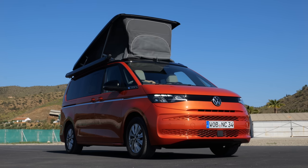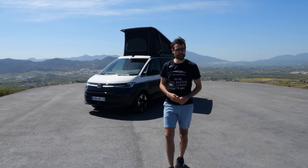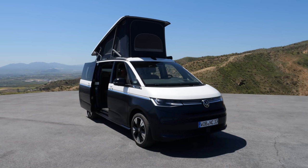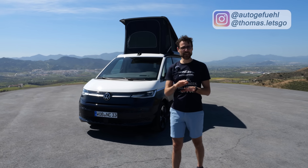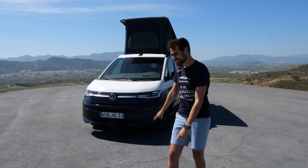Is this the new ultimate camper van? We also have the ultimate camping location, at least if you want something with a view. This is the VW T7 California in its final version. With Thomas and Autogefühl, we're going in-depth on all the functions in 4K, full screen, full length. Let's go.